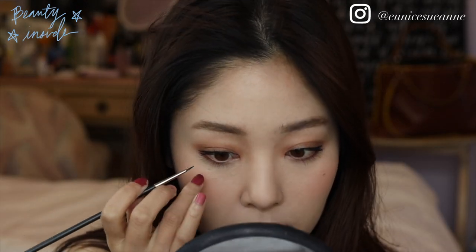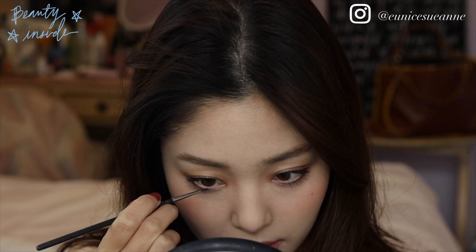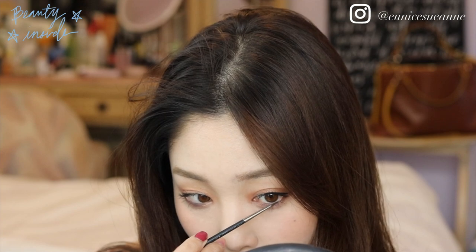I'm going to add a little bit more eyeliner just on the middle third of my lower waterline, and when you do that, it makes your pupils look bigger.